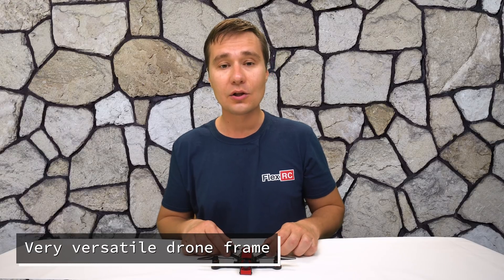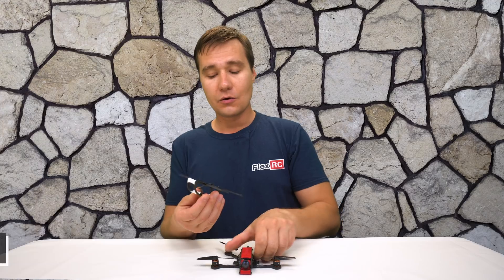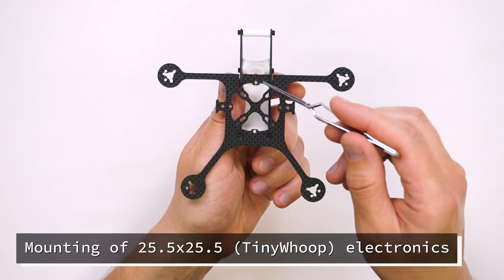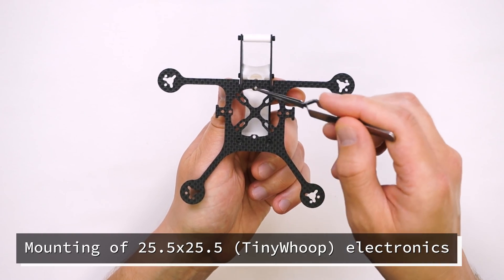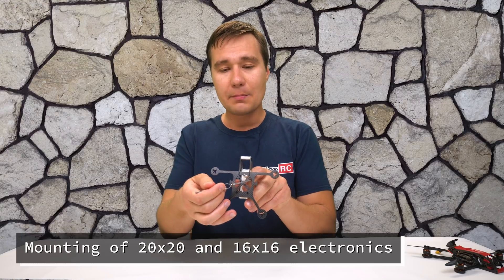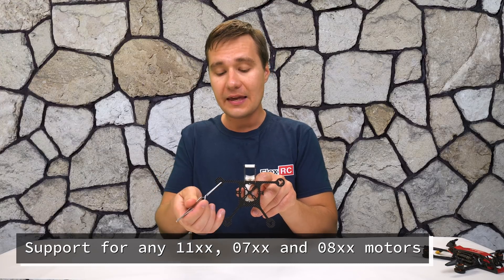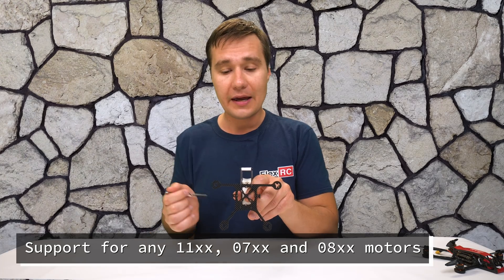It does offer a lot of versatility, and if we look at it a bit closer without any parts, you will see that it has multiple holes for tiny whoop compatible electronics — they will go into these holes over here — as well as it can take 20 by 20 and 16 by 16 electronics. And obviously it will take any 1106 motors and 0802 motors.